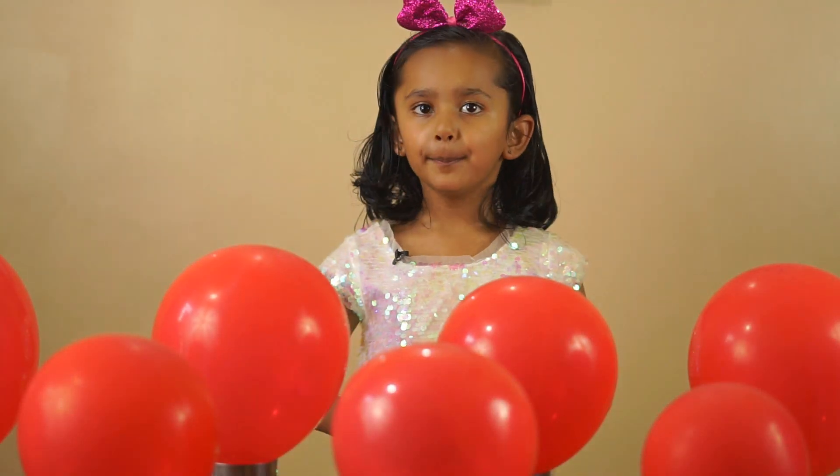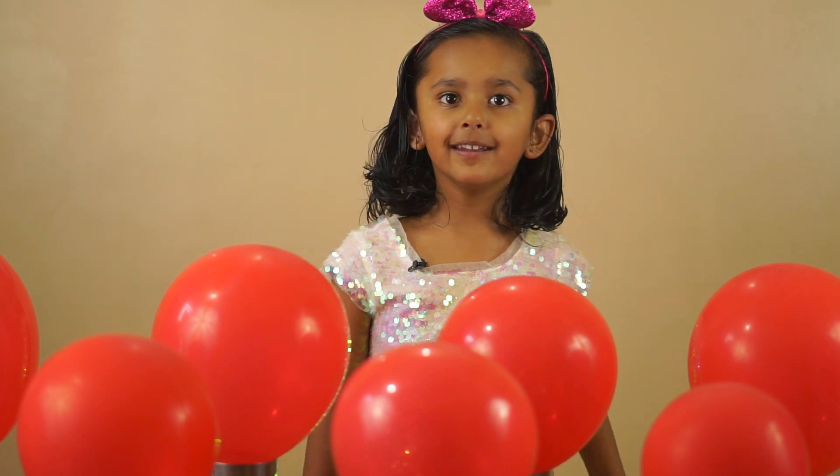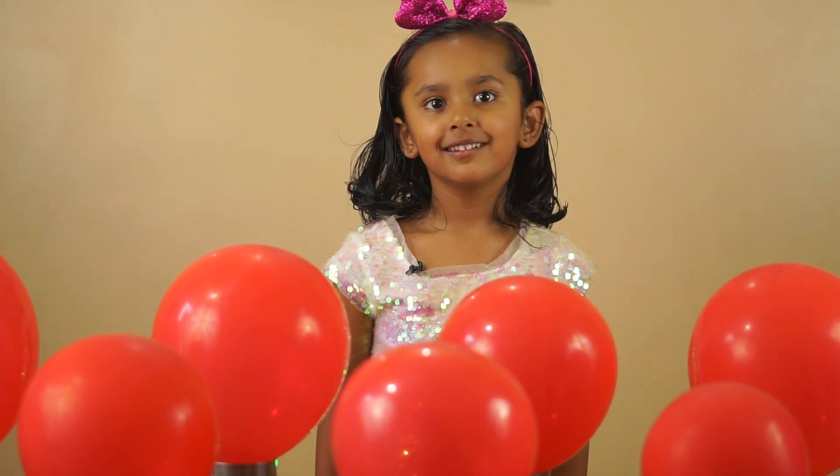Hi Aadu! What are we going to do today? Planets! Wow!